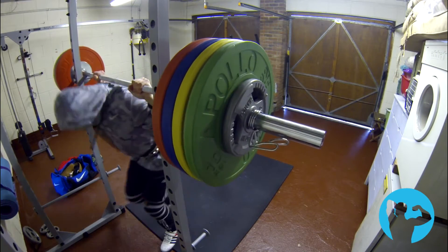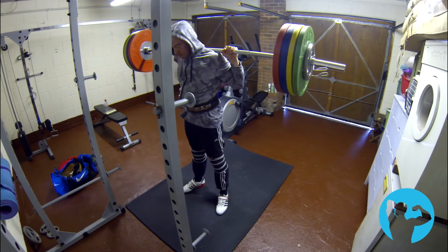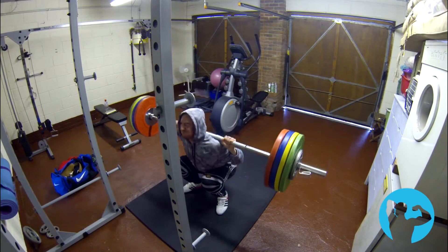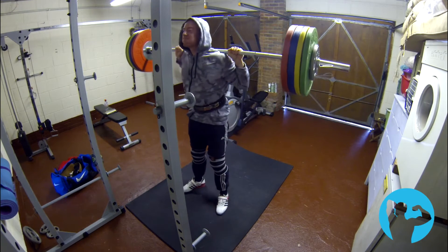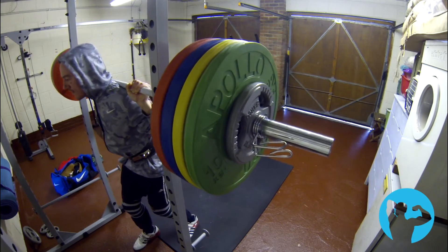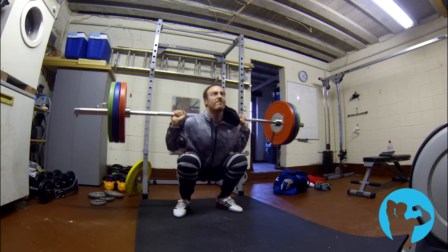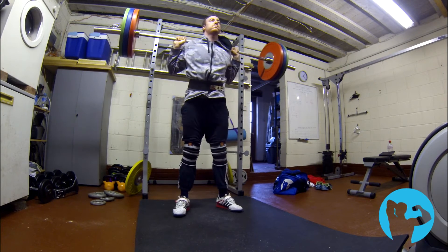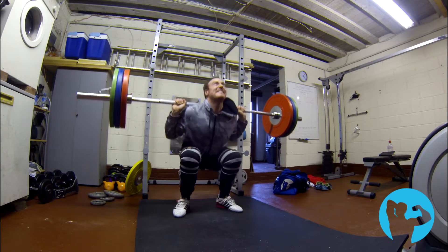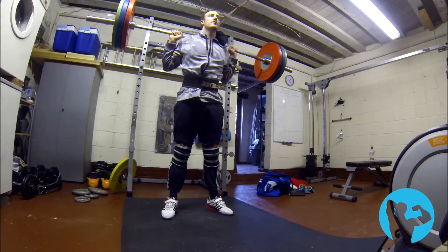I'm relatively pleased with how the session went. I worked up to 170, which is the heaviest I've gone in quite some time. I've been sticking to lighter loads and slightly higher reps — the first week of the program calls for two sets of nine and then three sets of six, and I've been throwing in some 20-rep sets as well. I missed last week's session of six sets of three, so this is definitely the heaviest I've gone in months.